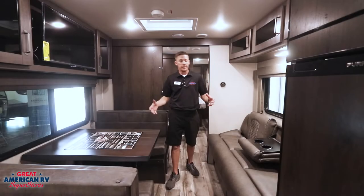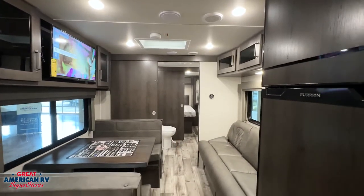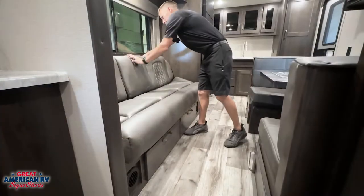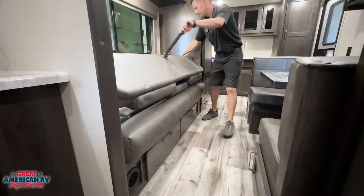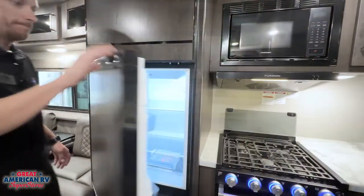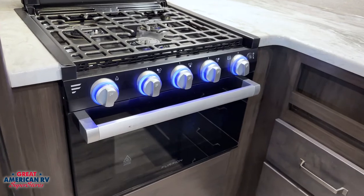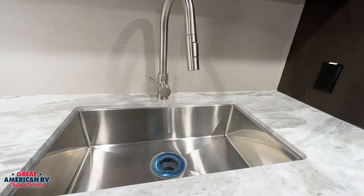Here we are on the interior, and like I said, no slide out — but look at all the room you still have inside this unit in the living area. We have a nice couch that folds out into a bed, a dinette booth that will fold down into a bed as well, our Furion 12-volt fridge, our three burner Furion stove, our stainless steel sink, and a one-piece countertop all the way through.